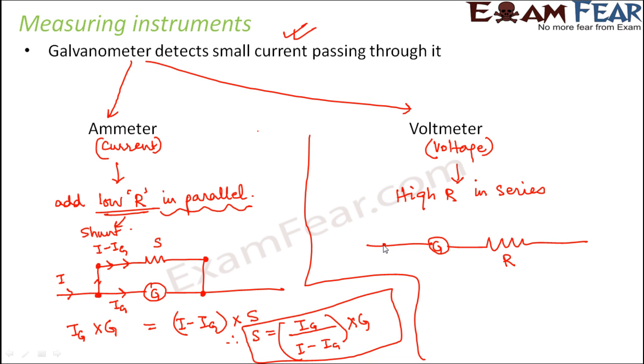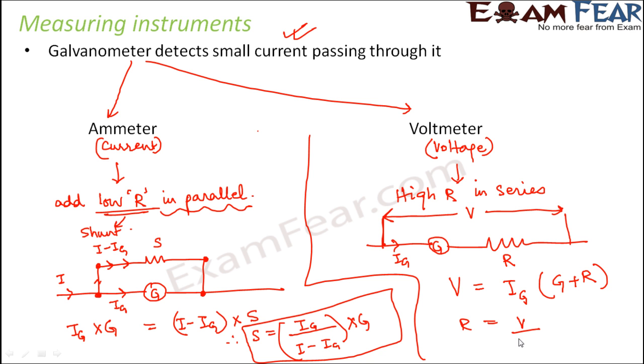Looking at this circuit, since the resistance is very high, very small current will pass through it, resulting in less voltage drop. The potential difference V equals IG into the total resistance, that is G plus R. Therefore, R equals V divided by IG, minus G. This is the value of resistance needed to convert a galvanometer into a voltmeter. So this is how a galvanometer, ammeter, and voltmeter work.